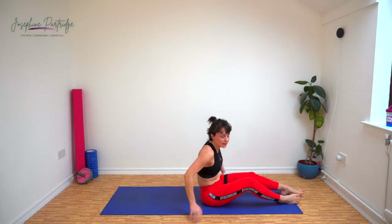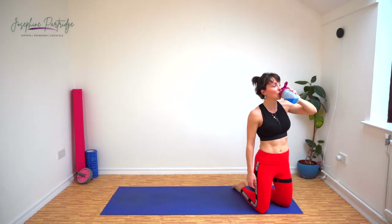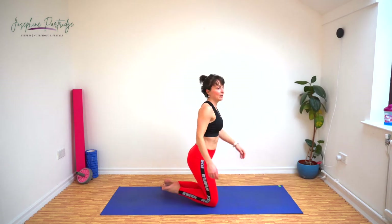Amazing. I don't know about you but I'm sweating. Low impact certainly doesn't mean low intensity.